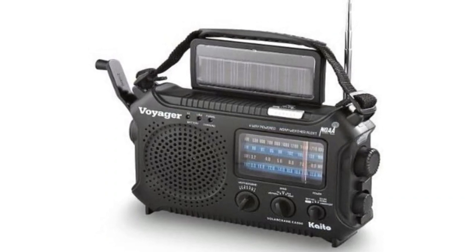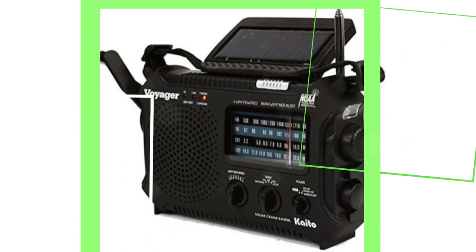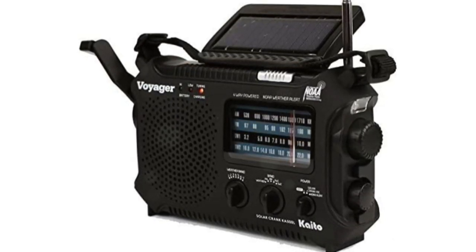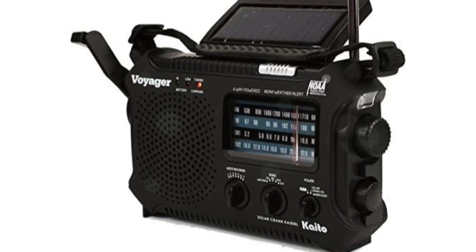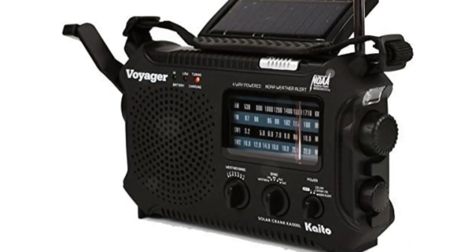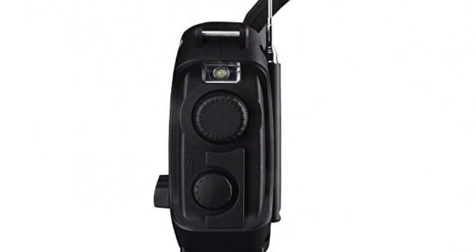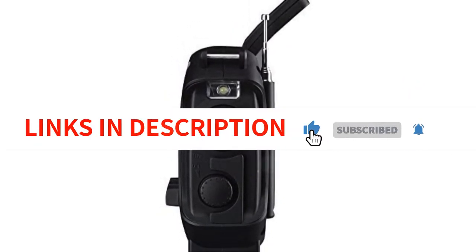A reading lamp, an emergency beacon light, and a flashlight are all included with the radio. Your phone or other smaller gadgets that support USB charging may be recharged using the internal battery, which doubles as a power bank. For private listening, you can utilize the 3.5mm headphone jack with headphones or earphones. The sound is crystal clear and the speaker quality is adequate, though if you turn up the volume all the way there will be some issues with audio quality. The radio has a carry handle that makes it simple to move around. Despite not being a pocket radio, it is a fantastic survival tool.